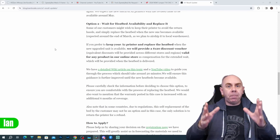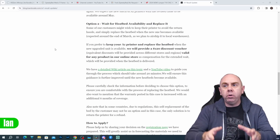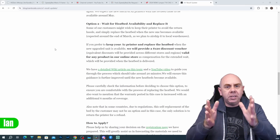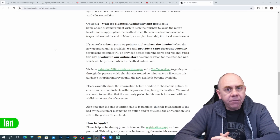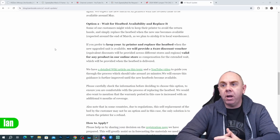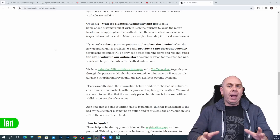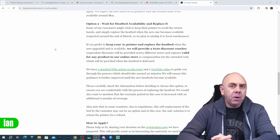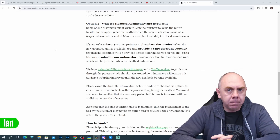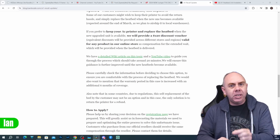Option two is a replacement heat bed. They will supply a replacement bed and new cable assembly that you can install on your existing printer. Alongside that, they're offering a $120 discount voucher for the trouble, which can be spent on any product in the Bamboo Lab online store. The replacement bed is expected to start shipping around the end of March. They've provided instructions and a video showing how to replace the bed. If you choose this option, they will also extend the warranty on the printer by an additional six months.